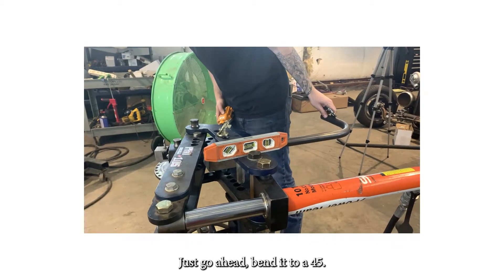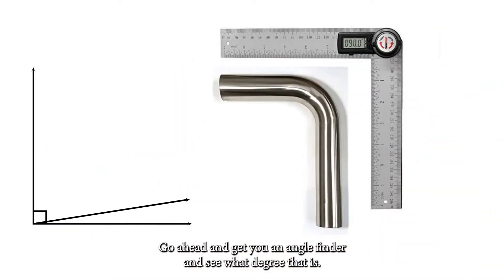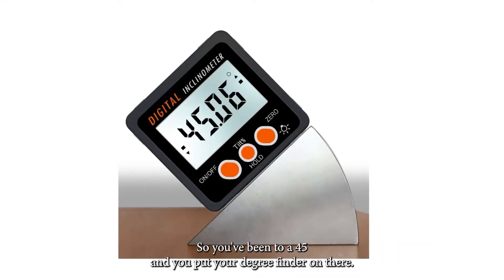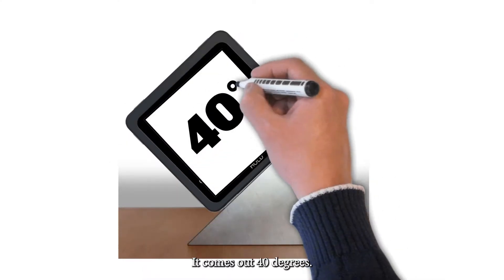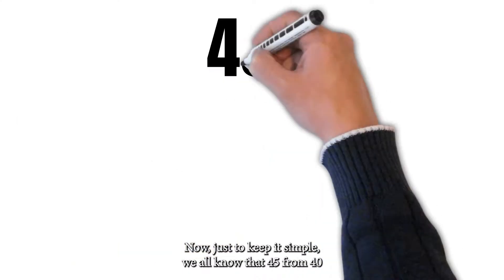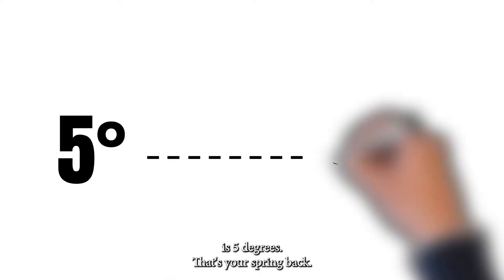Just load it up in your machine, go ahead and bend it to a 45, take it out of the bender, and get yourself an angle finder to see what degree it actually is. So if you bend it to a 45 and your angle finder reads 40 degrees, well, 45 minus 40 is 5 degrees — that's your spring back.